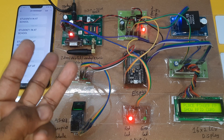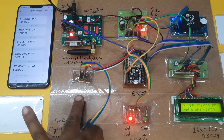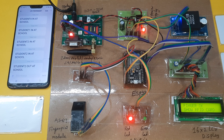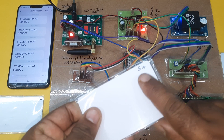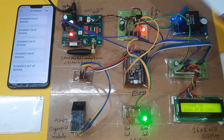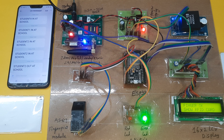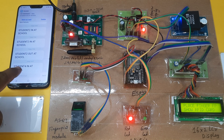Now going for the 4th finger — 4th student. Finger matched, show your card. Student 4 — green LED is on. It is sending the SMS alert.